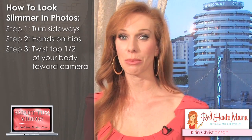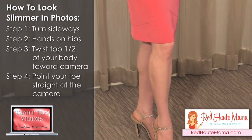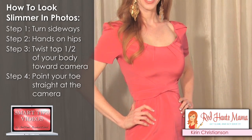The bottom half of your body is still going to be mostly sideways. And finally, point your toe that's closest to the camera straight at the camera. And that's it. Now you're ready to look 10 pounds thinner in every photo.